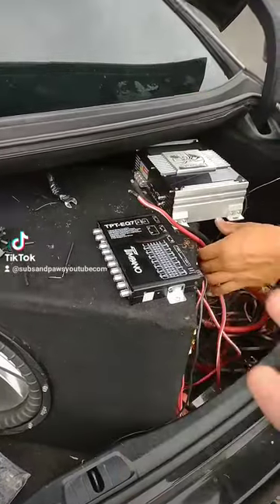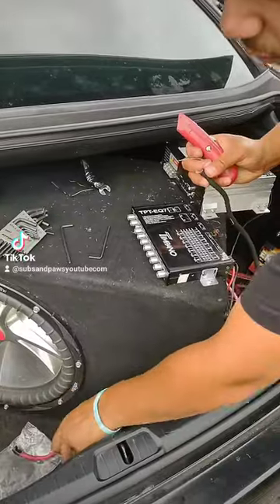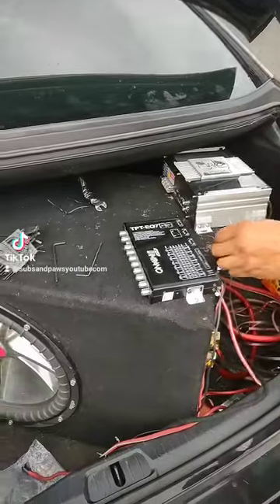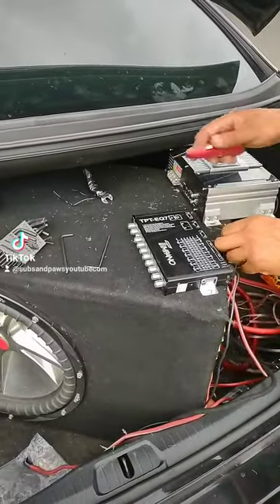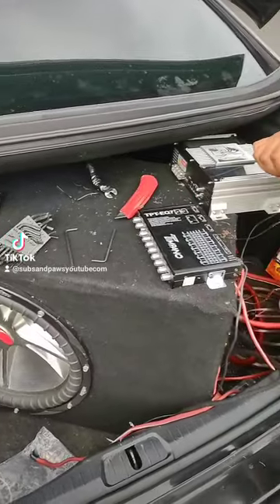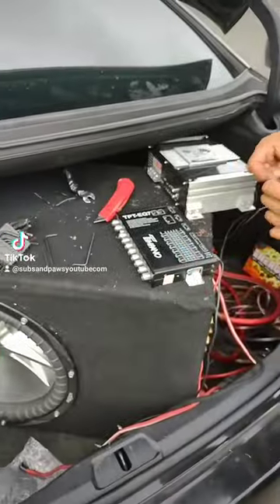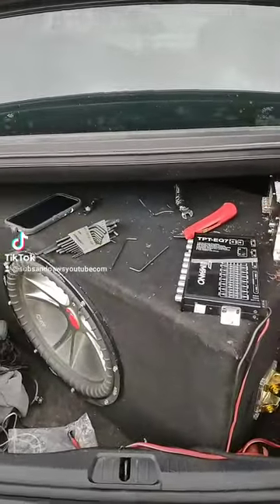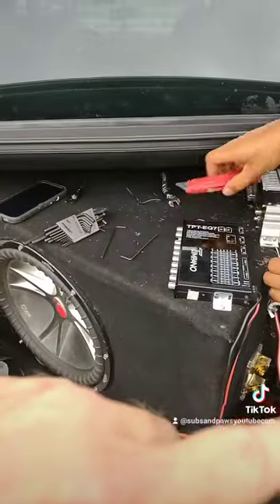I actually came here to sell him the 3500 — he was going to buy the same amplifier, just the 3500 instead of the 6500, because he thought he blew that amp. I'm hoping at this point, now that I helped him troubleshoot everything, that it was just the battery that he was having a problem with.